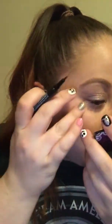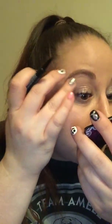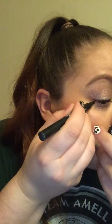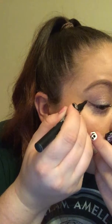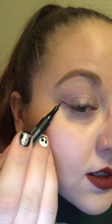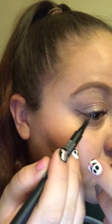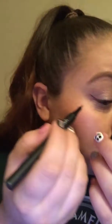I always start on the outside and try to do the little wing first. I make just a little line — something like that. Now what I'm going to do is go from the corner and just connect it down to my lash line. This has just been the easiest way that I've found to do a winged liner.